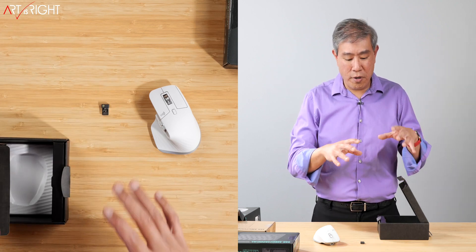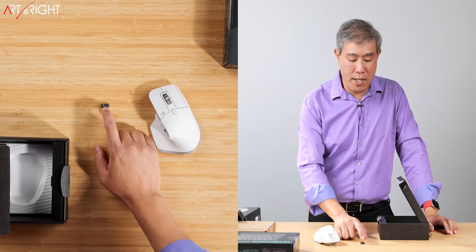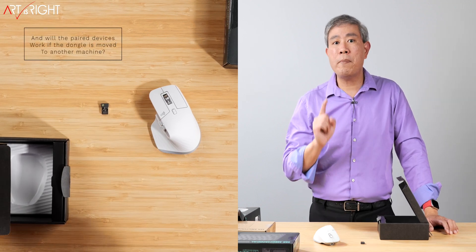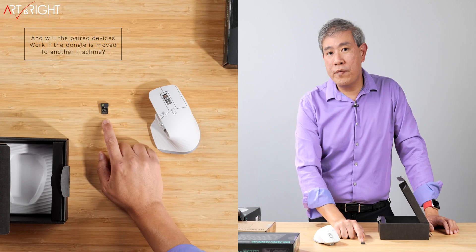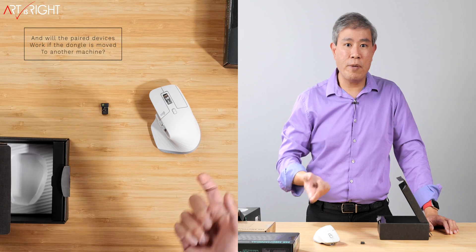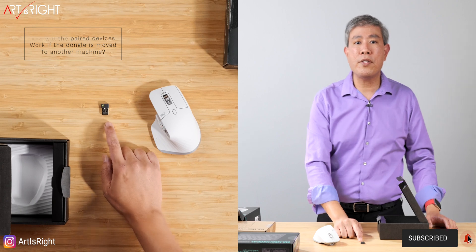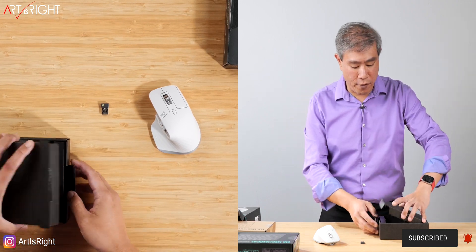In my full test, we're going to do a few things. We're going to test whether pairing the mouse and keyboard to the Bolt dongle still works if we move the USB port on the computer — to see if it's encrypted to a specific port and how secure it is. We're also going to test the signal and give an overall feedback on that.